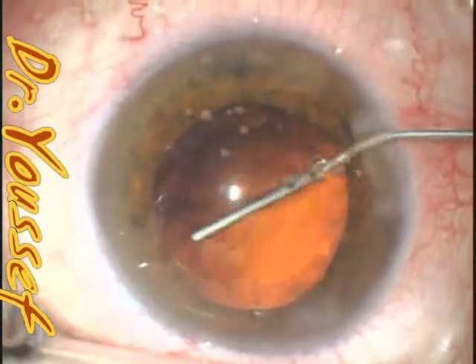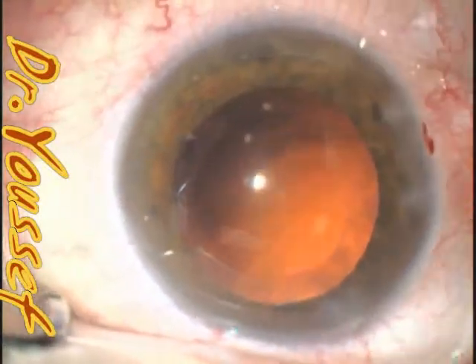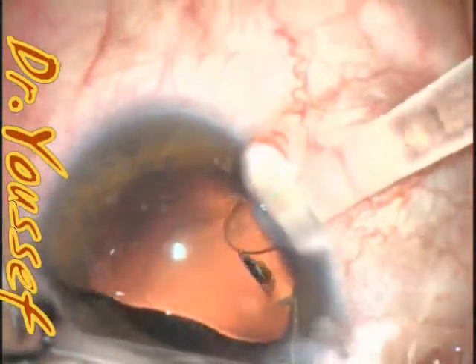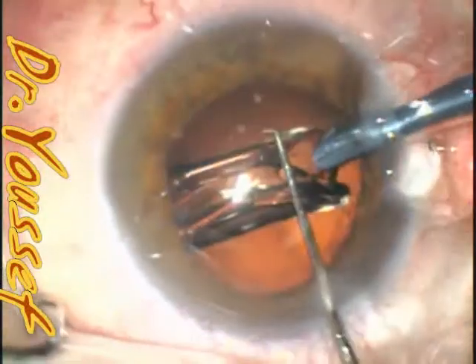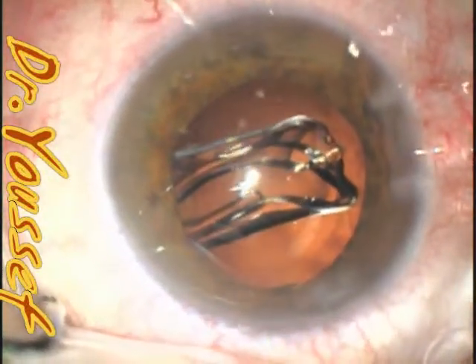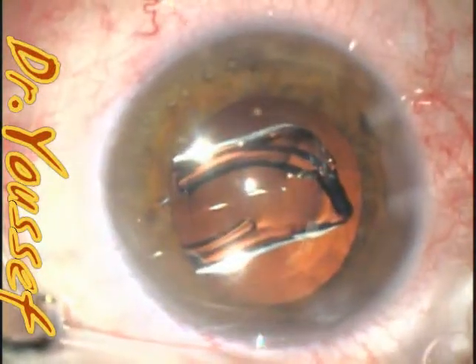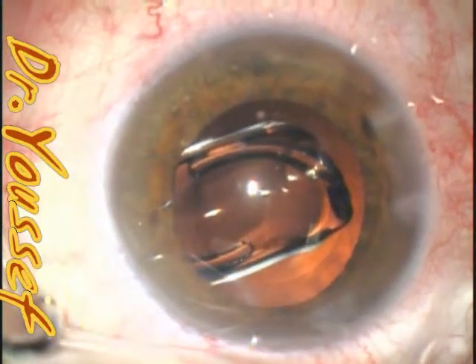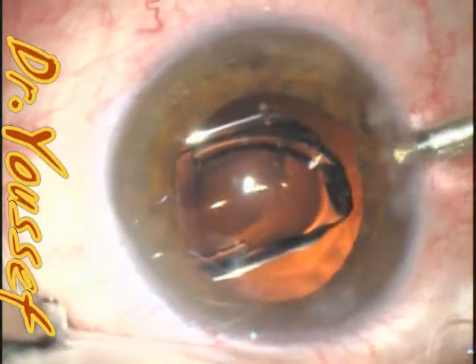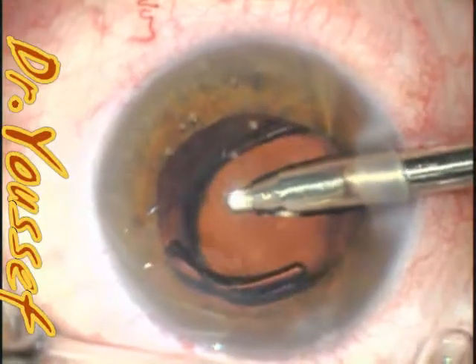Take it out, and then Provesc is injected. I'll slow down the speed here to show the lens implantation and the problem. This is the ZCB00. I usually fix the eye with the Sinski or the chopper to fix the eye, and at the same time I dislocate the lens from the injector using it. So it's injected, and then I'll do the IA using the intraocular lens as a shield, protecting the capsule.